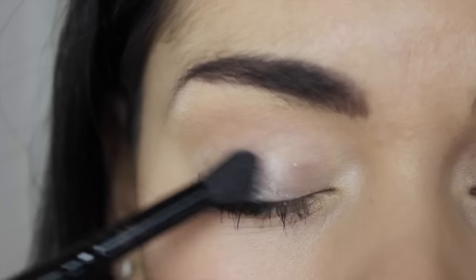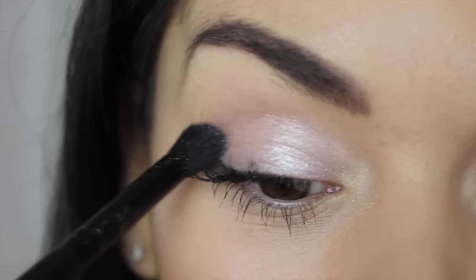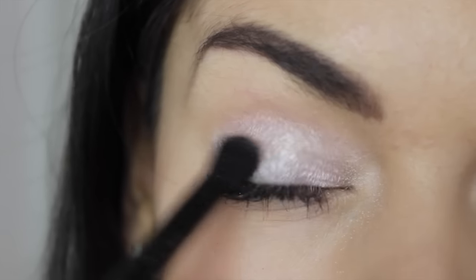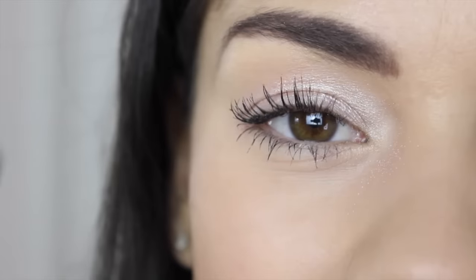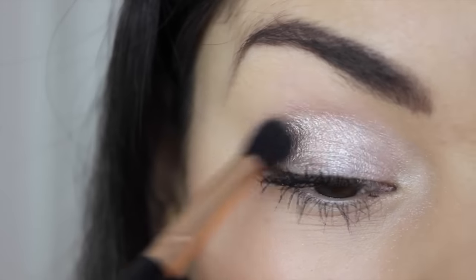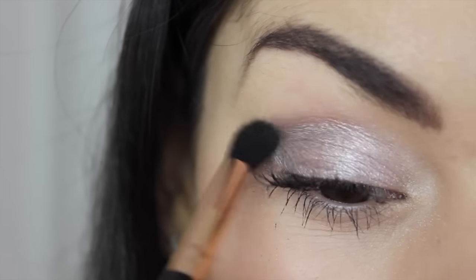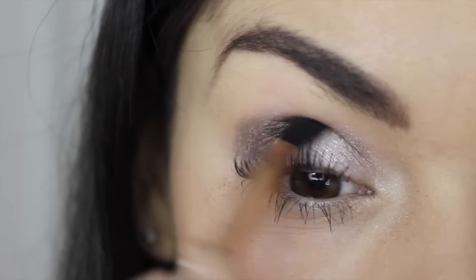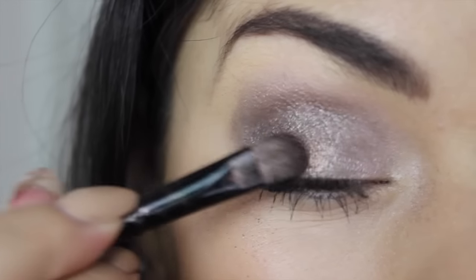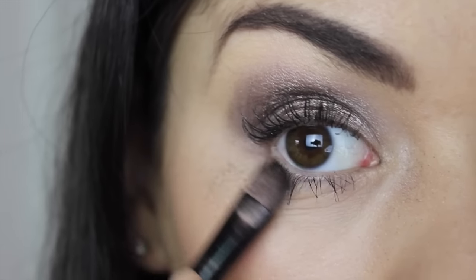Also just saying there might be a giveaway at the end! First, I'm taking the rose gold shadow and sweeping it all over my eyelid. How gorgeous is this shade? It's so pigmented and so shimmery. I haven't got any eye primer on and I'm using a dry brush — and this is the finish I'm getting. Now I'm taking a fluffier brush with the deep bronzy shade and popping that onto the outer corner of my eye, blending that in and taking it into the crease. Then using a more dense brush to really build up that colour and taking it underneath the eye.